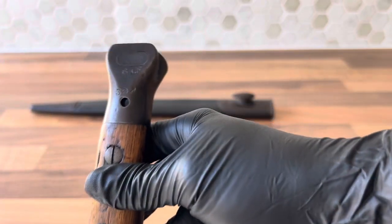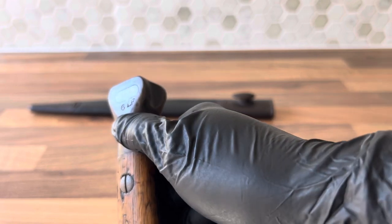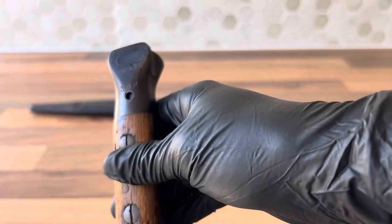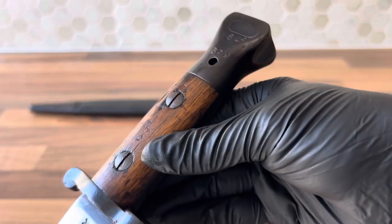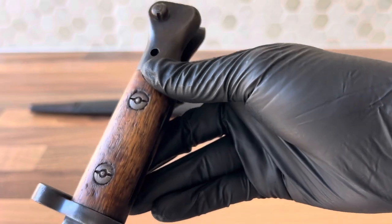Down on the bottom here on the pommel, we have a unit marking. This is to the 6th Lancashire Fusiliers and it's rifle number 394. There's also some inspection stamps on the grips, which are barely visible anymore, but they are there.